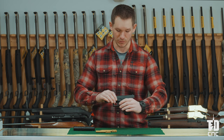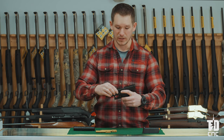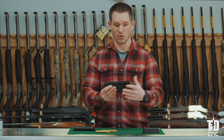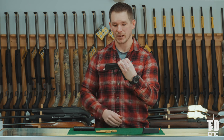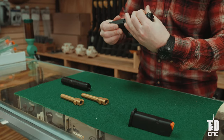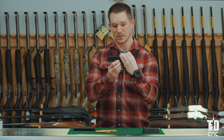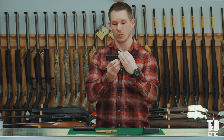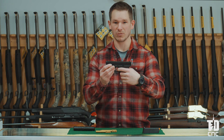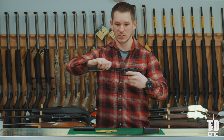Then we're going to remove the magazine and set that aside — we won't need it for now. To take the slide off the frame, with an overhand grip, squeeze the slide back a quarter of an inch. Then pull down on the takedown bar, which you pinch from both sides. Let the slide go forward that quarter inch, then pull the trigger. We've already verified the firearm is not loaded, so we can pull the trigger to let the slide come off.